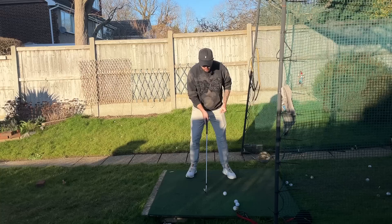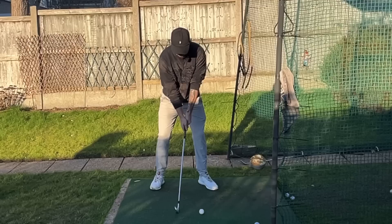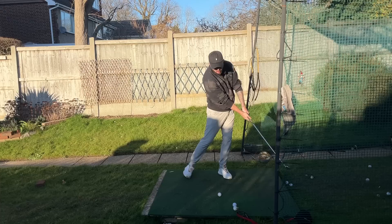This forces you to make good contact by shifting onto your left side. Shifting onto your left side is a great thing to do to warm up because this is what controls your low point — your shifting. Doing a drill to prime your body to shift a decent amount is going to ensure that the lowest point of your swing arc is going to be after the golf ball, not level with it, not before. That means you're always going to have good ball and turf contact.